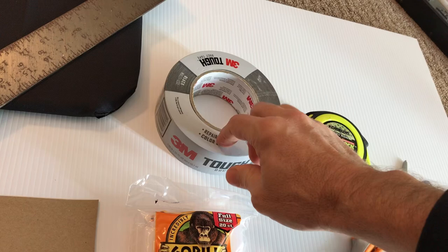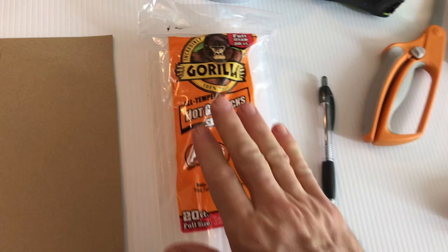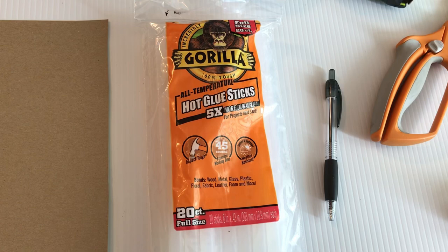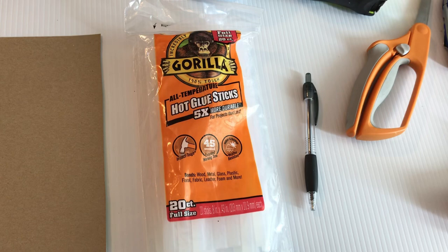For the glue, get the high-temp glue sticks — those are best. Do not use low-temp; those let loose at about 130 degrees. I've used all-temperature Gorilla glue sticks and they'll work. They're rated for high-temperature situations and they get very hot — a lot hotter than low-temp and they will burn you. You also need a fine point pen, a bit of cardboard, a metal straight edge for cutting, and a piece of paper to write down some measurements.